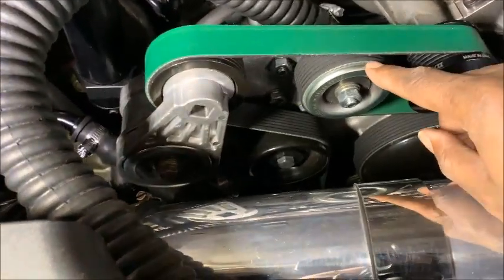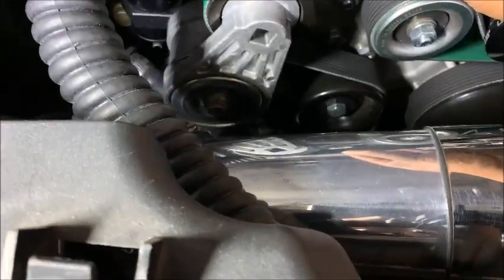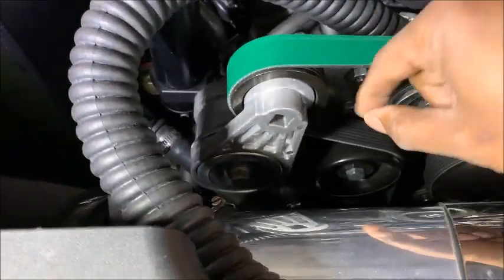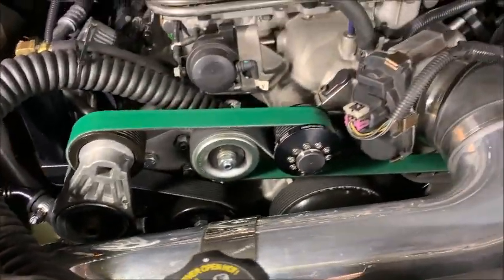Belt's in alignment — idler belt back to back, smooth to smooth, ribbed to ribbed. There you have it on the Trailblazer SS: all the pulleys are in alignment with each other and the belt is on, looking beautiful.